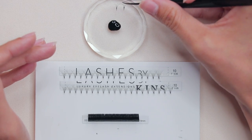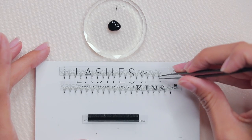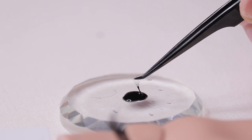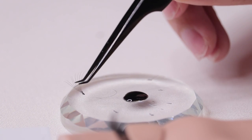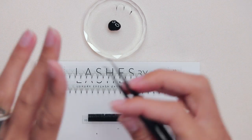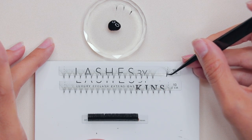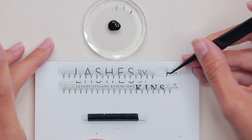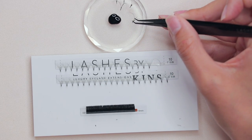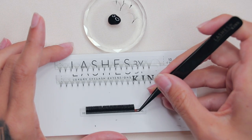I want to show you the technique of swiping and scooping before we go ahead and apply. When volume lashing, it's really important that we don't dip into our adhesive, because when we do that the glue travels up the extension and will close the fan. It won't close on pre-mades since they're heat bonded, but if I do that same technique with a handmade fan — pinch the base and dip completely — that glue will eventually travel up and the fan will close.